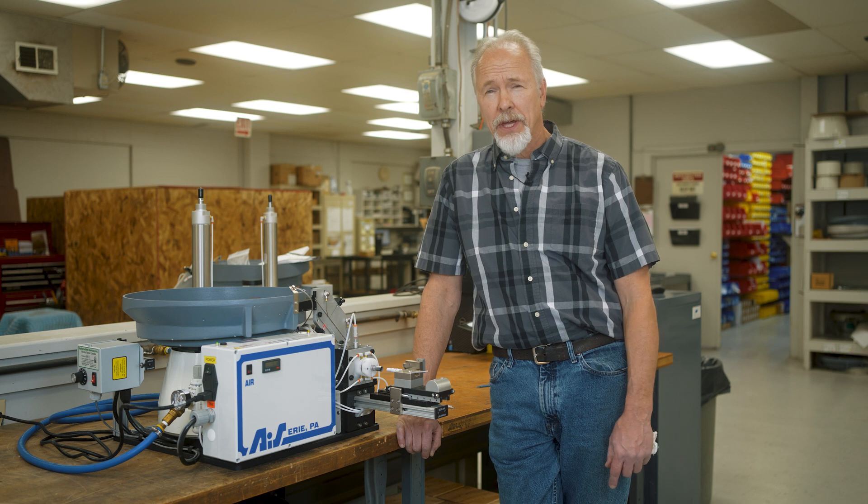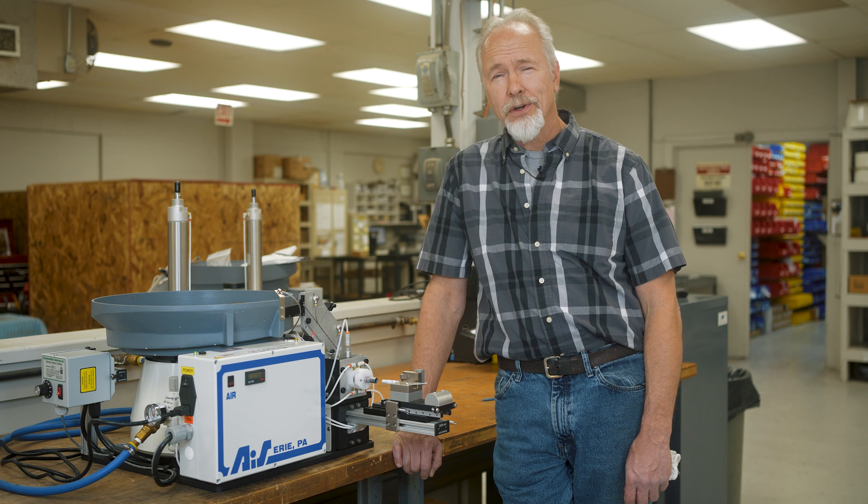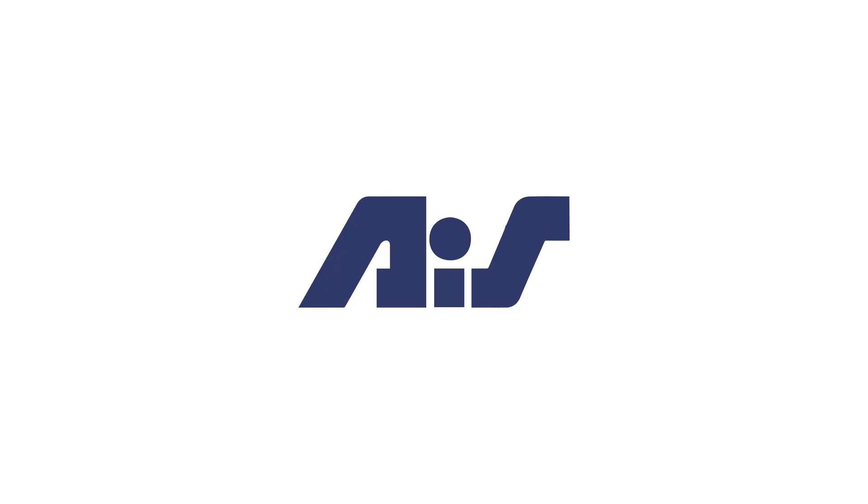If you have an application that needs grease, multiple O-rings, a shuttle, or anything like this, please contact our sales department at ADRAS. Thank you.